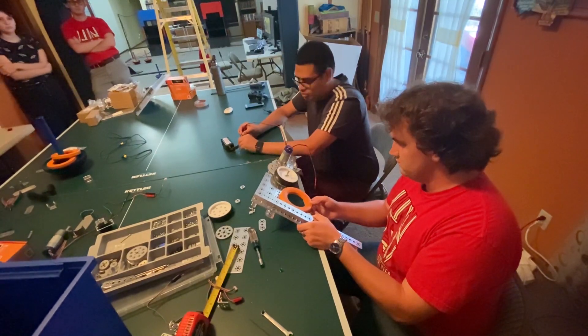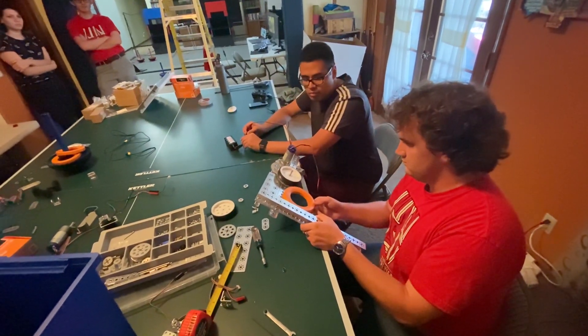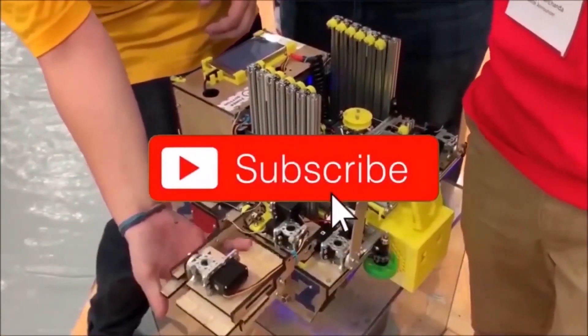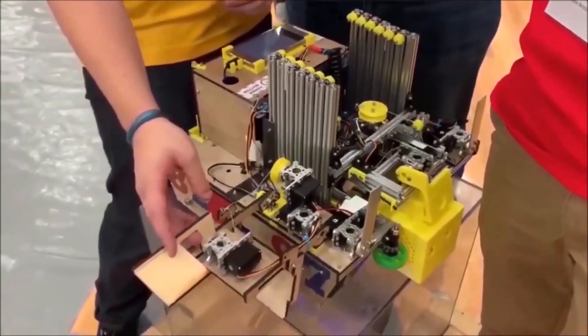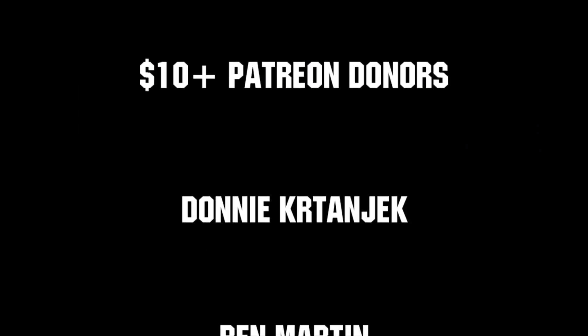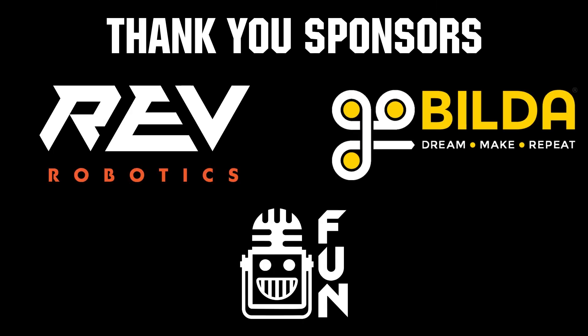Thanks for watching! If you want more fun content, be sure to subscribe and ring the bell to be notified about our latest videos. Thanks to all of our co-executive producers on Patreon and tier 2 plus subscribers on Twitch for keeping fun, loud, live, and independent. Thanks to Rev Robotics and Angle Buildup for supplying components and providing on-screen giveaways.